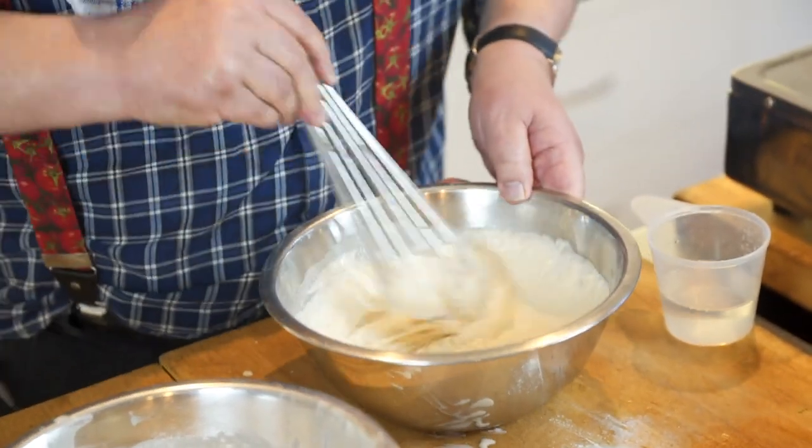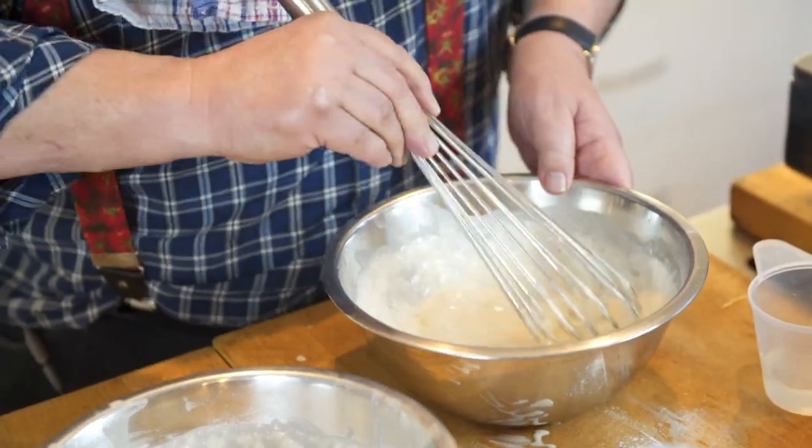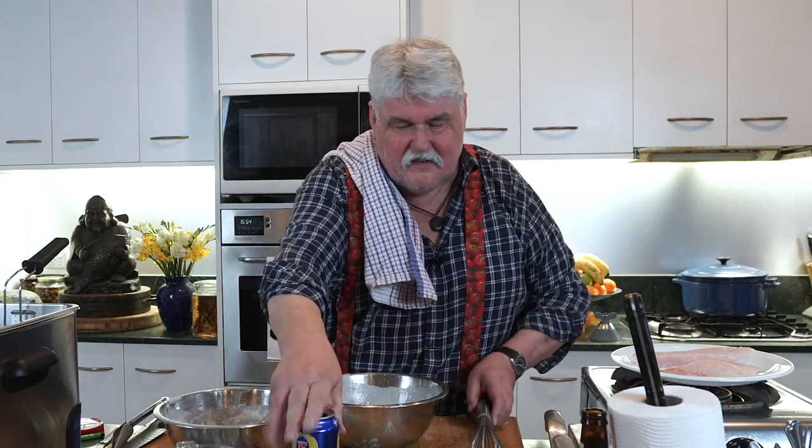Back to Andrew Blake's batter from Fanny's. Now we can whisk it - and as you can see it is far too thick at this stage, so now you add some water to it.